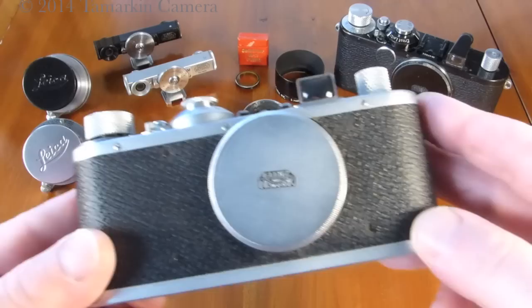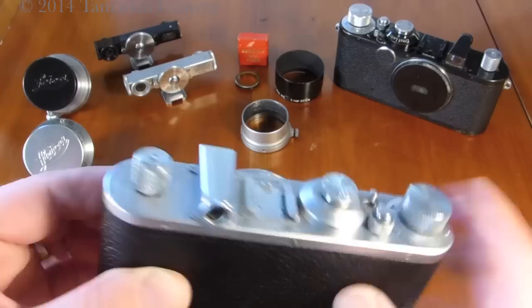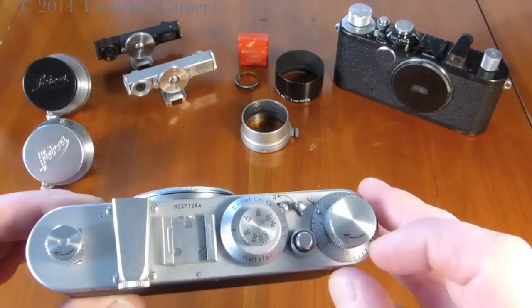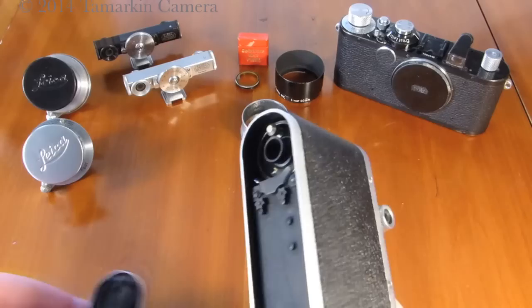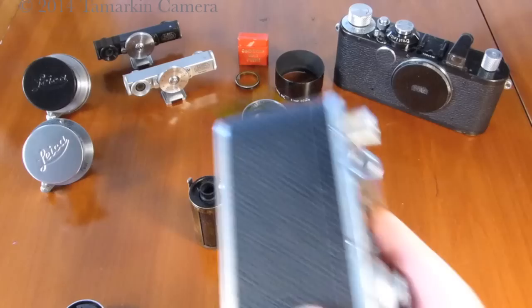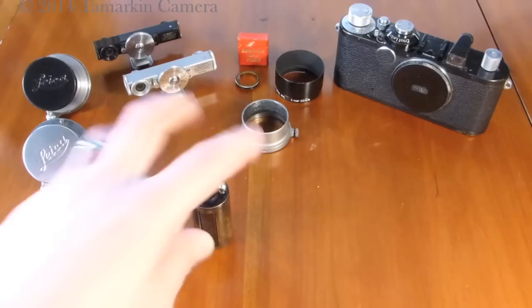We have a silver chrome Standard that was made around about 1938. The camera was delivered with a viewfinder, an extendable rewind knob, an accessory shoe, of course the familiar shutter speed dial, shutter release, advance and rewind lever, and advance knob. This example is very clean with all original leather wrap, film canister, and all ready to go.